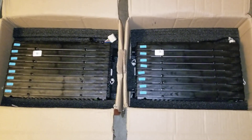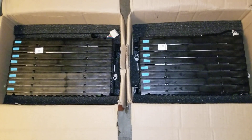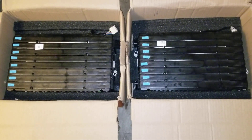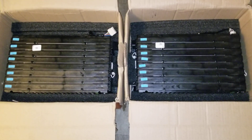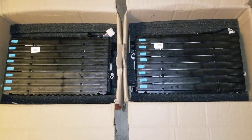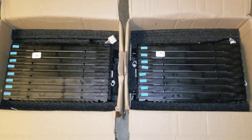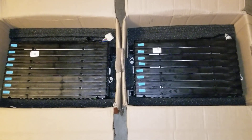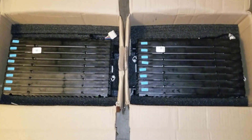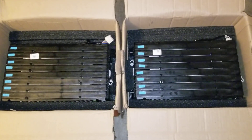The voltage specs: nominal voltage is 3.7V per cell, minimum voltage is 3.0V, and maximum charge voltage is 4.2V — the same as the Nissan Leaf and the Ford Focus. Putting these batteries together, the nominal pack voltage is 59.2V, minimum is 48V, and maximum charge is 67.2V. This is the same, approximately, as the Ford Focus.